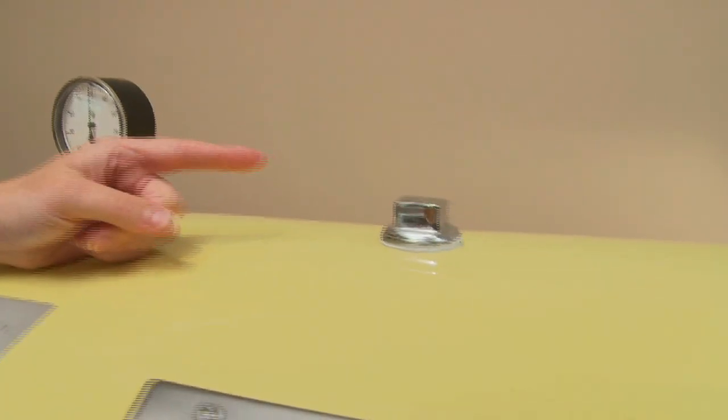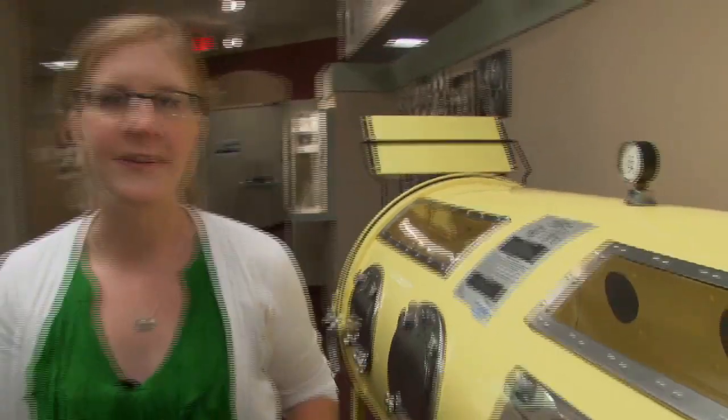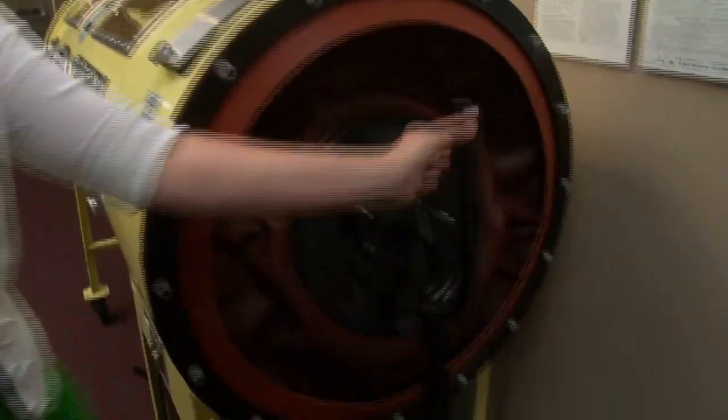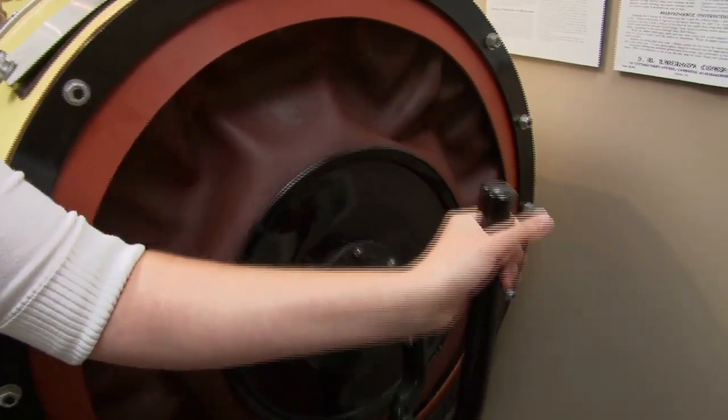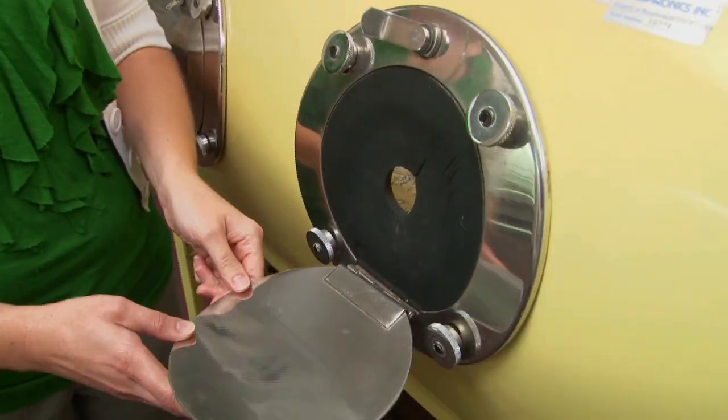Next to it would have been an alarm where a light would go off if the pressure inside the chamber goes below a certain level. In case of electrical failure, there's a handle at the rear of the machine for manual operation. Along the side are ports for nurses to access the patient and windows.